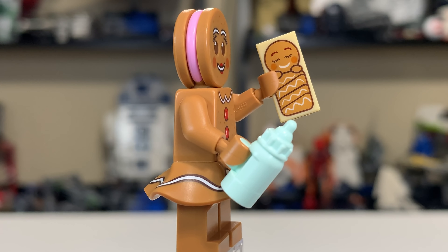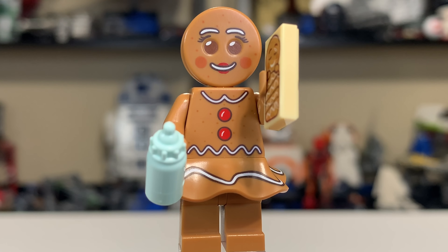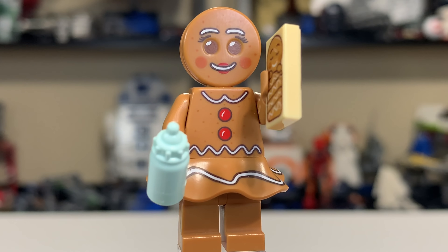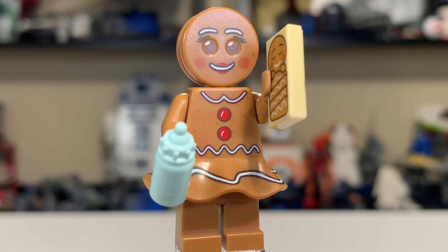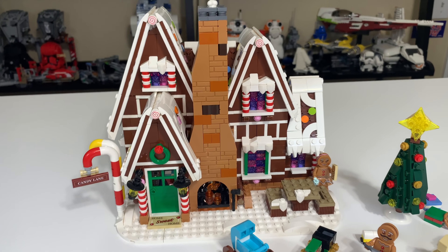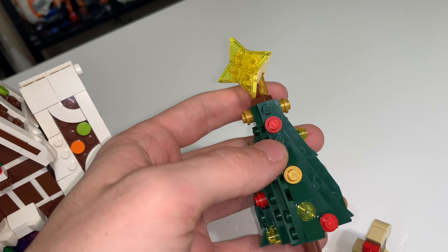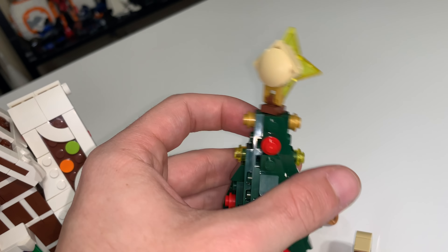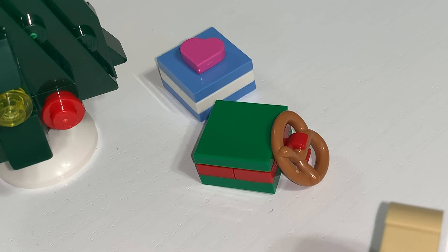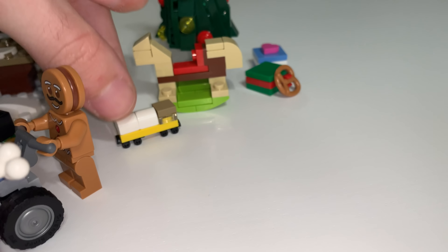The Gingerbread Lady is very similar, except she has pink for the inside of her gingerbread head. She's also wearing a little skirt or blouse with some extra frosting on it, and she's carrying a little milk cup or sipper. She has a very interesting face print with little rosy cheeks, lipstick, and a much cleaner look without the mustache. She's actually holding the Gingerbread Baby on a little pan. Very nice minifigures, though I kind of wish there were more — like some Gingerbread village goers or even a Gingerbread policeman type character.